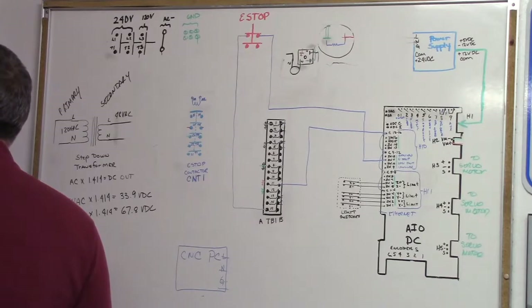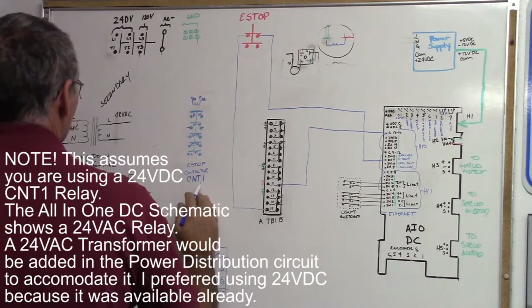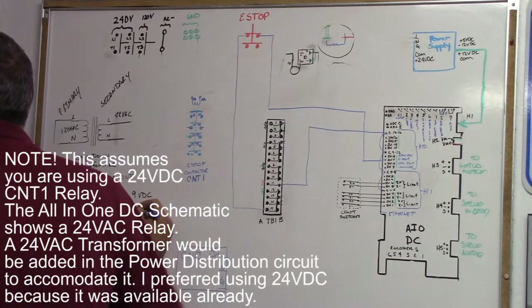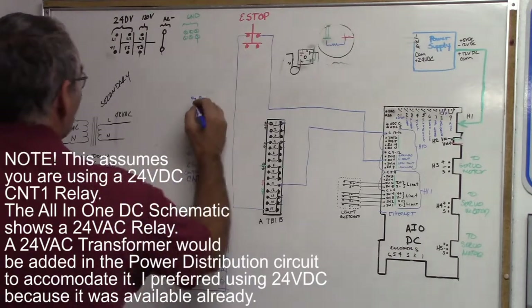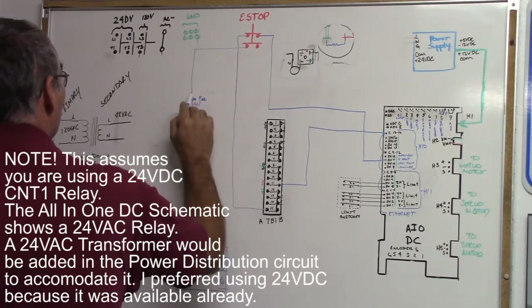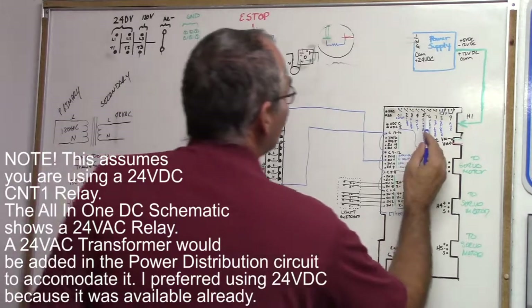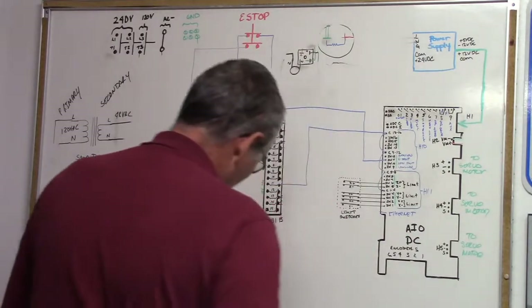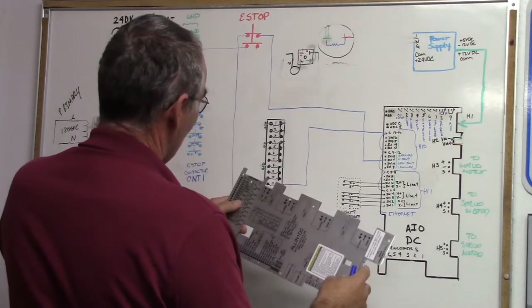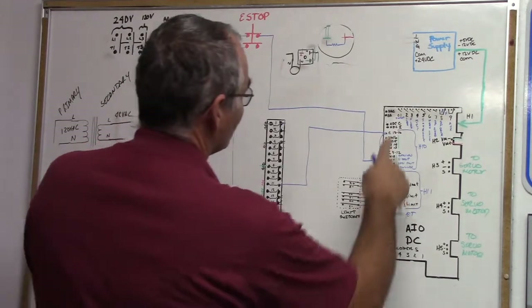The next part of the circuit: from the button we're going to CNT1 A1 — here's CNT1, here's A1, here's A2. So we go from the e-stop button to CNT A1. The other side is going to All-In-One H6 output one — H6 output one — this is our fault e-stop relay.